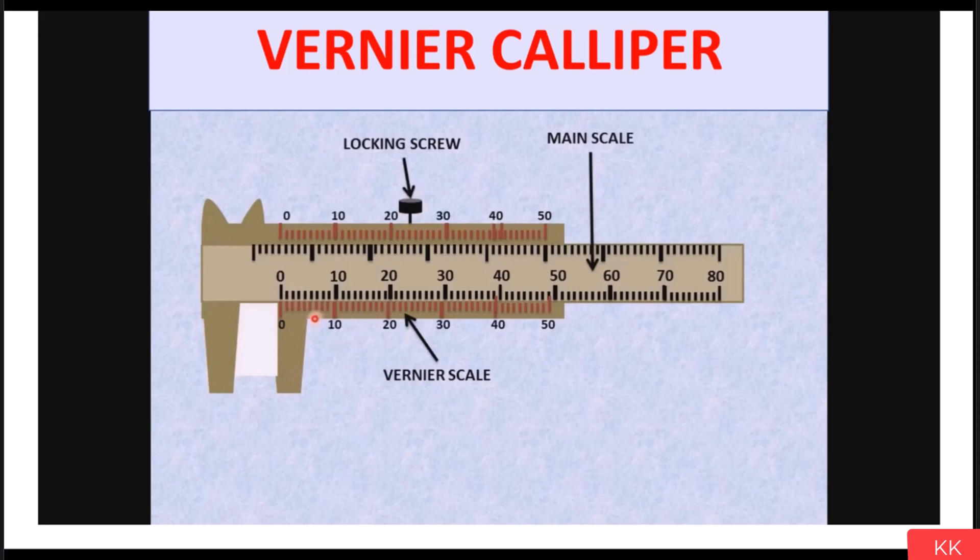If you measure any size or job and want to show that reading to another person, you have to lock the reading with the help of the locking screw so that it will not be disturbed. After this, we have the fine adjustment screw, used to do fine adjustments so that you can get a very accurate size. However, since the least count of vernier caliper is only 0.02 mm, it is not often used for high-accuracy measurement, so we rarely use the fine adjustment screw.